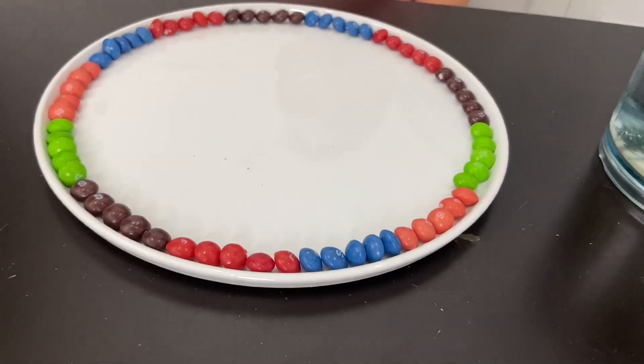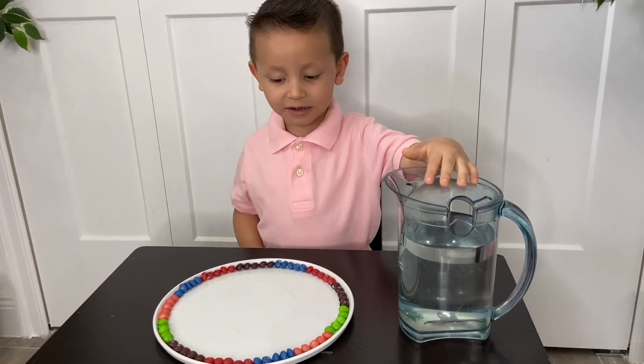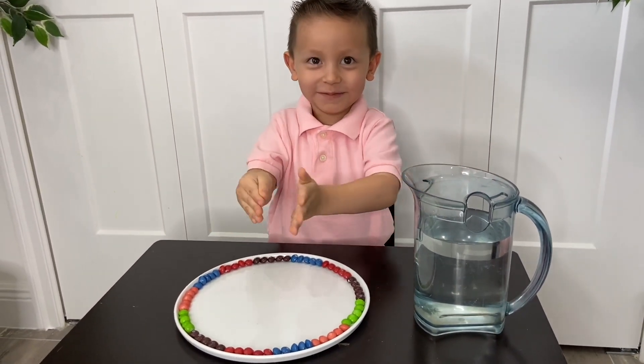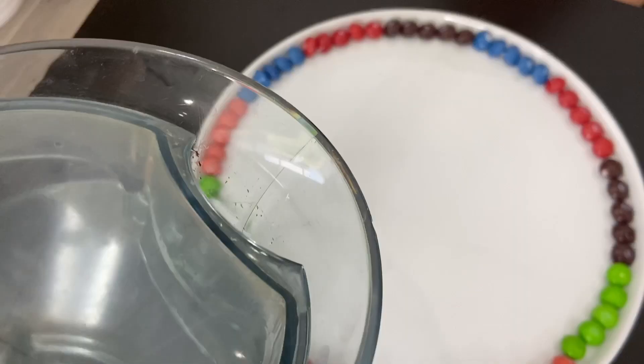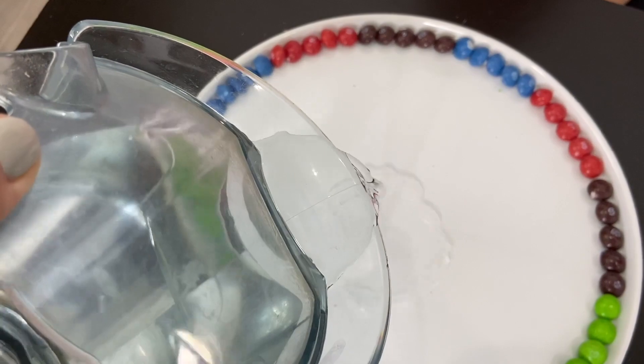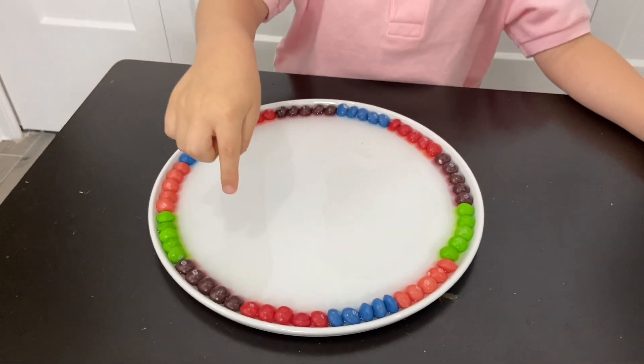We put them a little bit nicer so they will fit completely in the plate, and Gio is ready to put some water. Rainbow! Yes, you want a rainbow? Yeah, my rainbow! Okay, so this is going to be the first design. What's the rainbow?